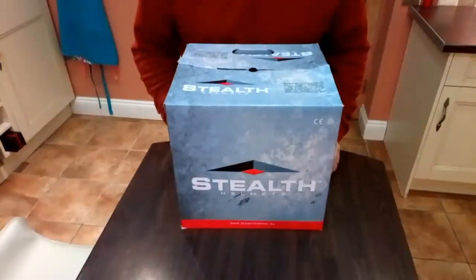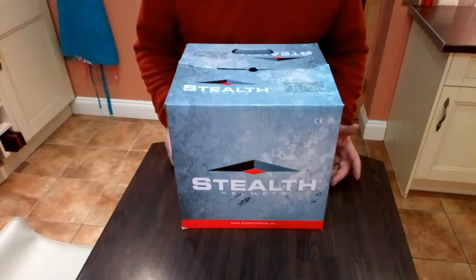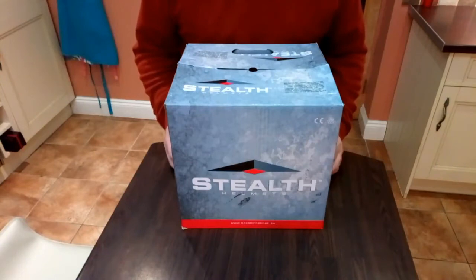As some of you might know, I've restored a Kawasaki KZ 750 from 1980 and I've been on the lookout for a crash helmet that might be kind of in keeping with the bike. Looking around, I found this crash helmet from the Stealth brand, which I've never heard of, and I just thought I'd do a little review of it.